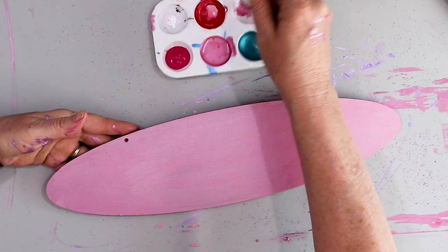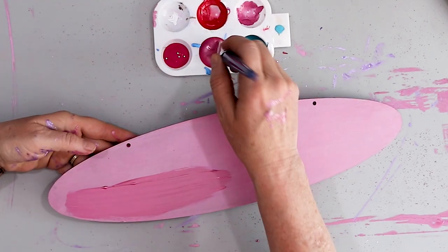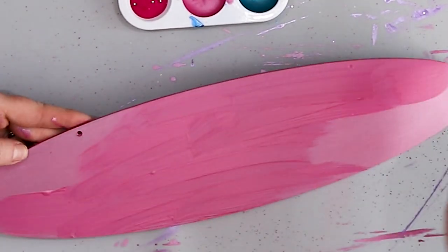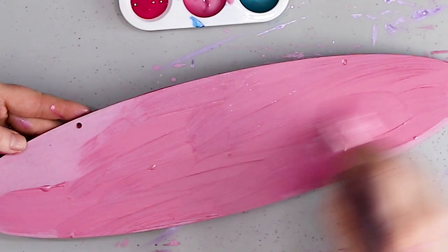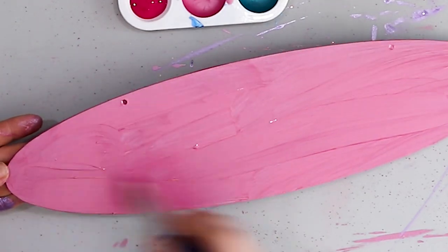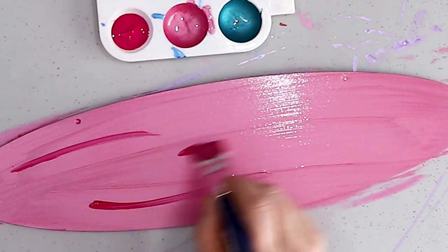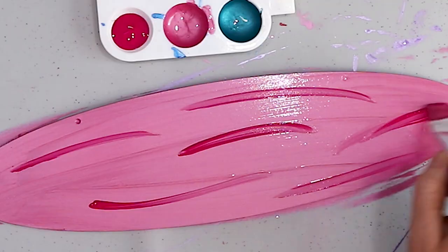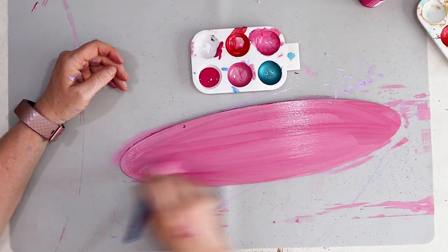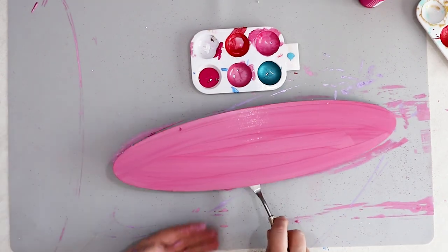I'm going to repeat the process on the pink sign — giving it a nice thick coat of the original metallic pink paint, then adding in a little darker pink paint in some lines, and blending the two paints together. This is why it's important to have a nice thick coat of paint first before blending, because you get a little bit of definition between the two paint colors. Then I'm going to allow them to dry.